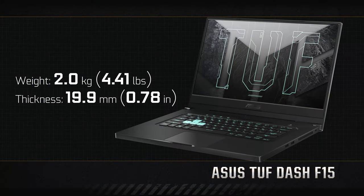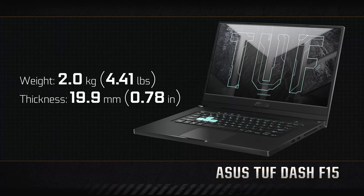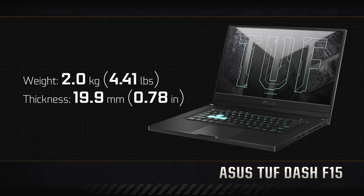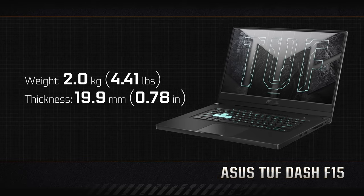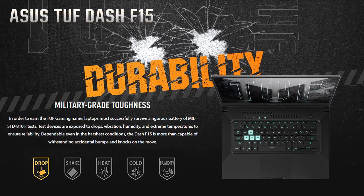This laptop's lid is made out of metal, while the rest is plastic. However, this doesn't prevent it from being only 19.9mm thin and weighing only 2 kilos, while being quite resilient at the same time. This is proven by the military STD-810H-approved design.